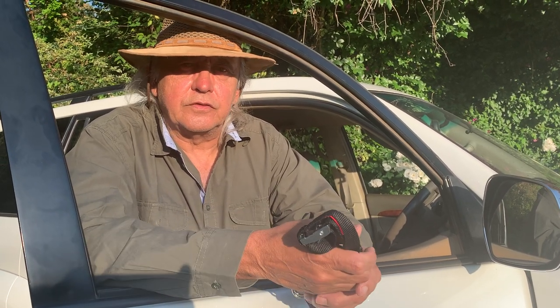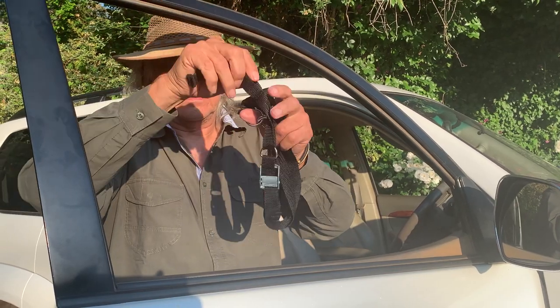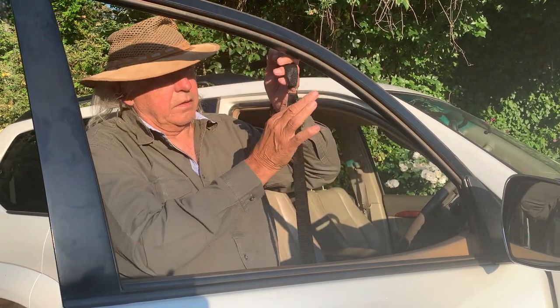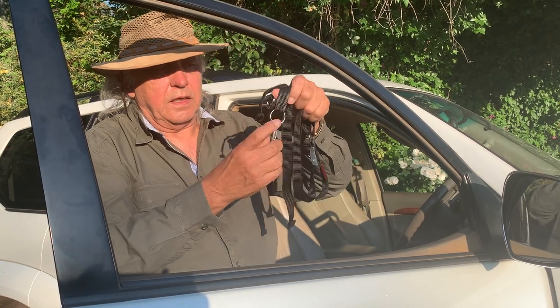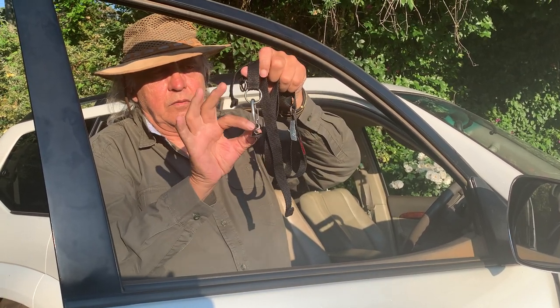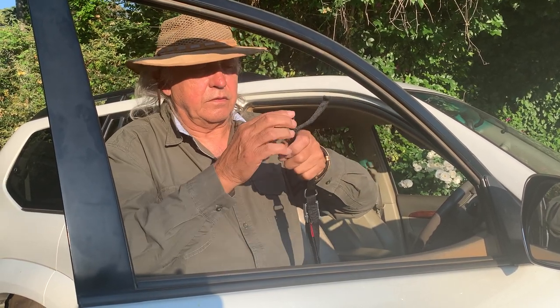Hi, I'm John and I'd like to give you a short instruction on how to use the new G-Sling camera stabilisation product. The G-Sling consists of three units: an anchor unit, an adjustable sling unit, and lastly a quick release unit with the attachment that goes onto the camera lens.